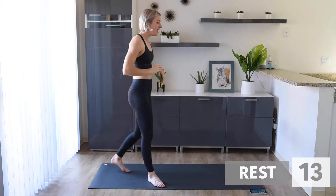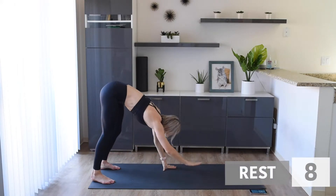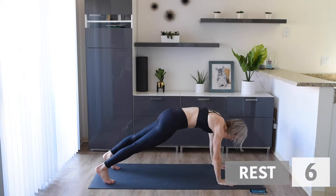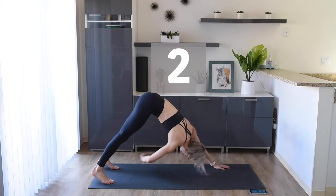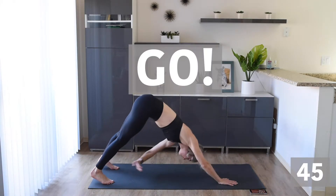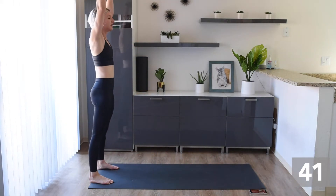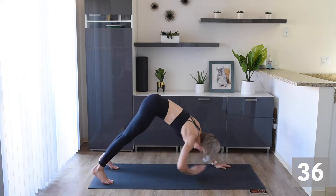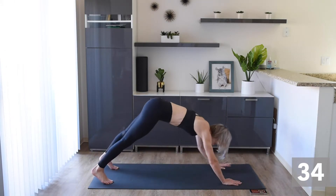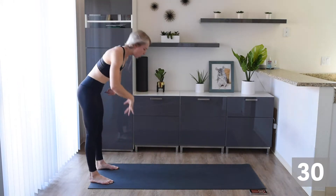Stay standing up. Next, we're going to do an inchworm with toe touches. We're going to walk our way out like this, thinking about engaging that core the whole time. Then we're going to tap our hands to opposite toes, and then walk our way back up. Reach to the sky and back down. Let's keep that body moving and stay strong for the whole movement.